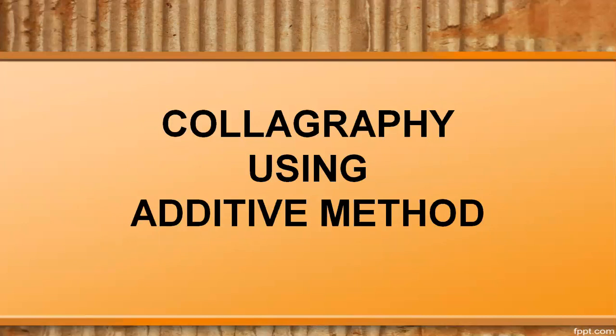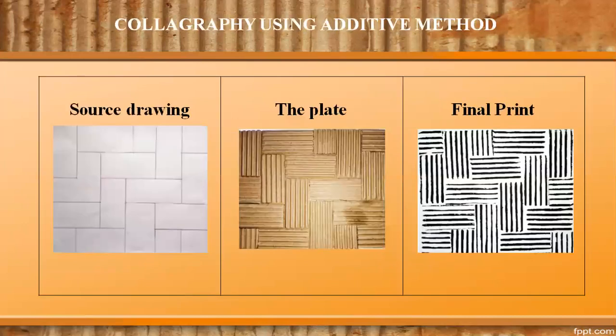Let us see what the additive method is. In the additive method, a number of selected materials which are safe for the press are glued on a firm surface before inking. A piece of paper is then placed on top of the ink surface to transfer and reveal the design.